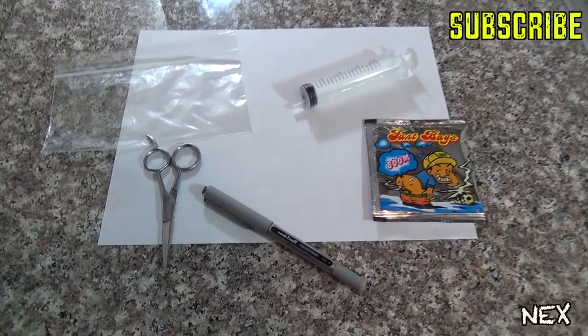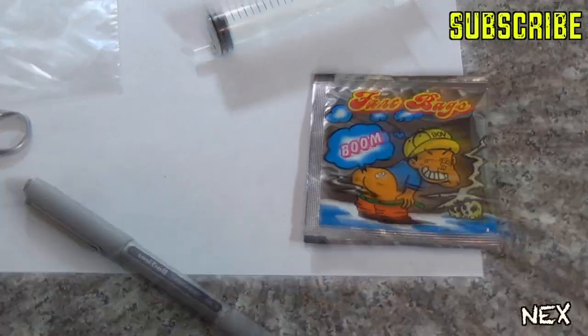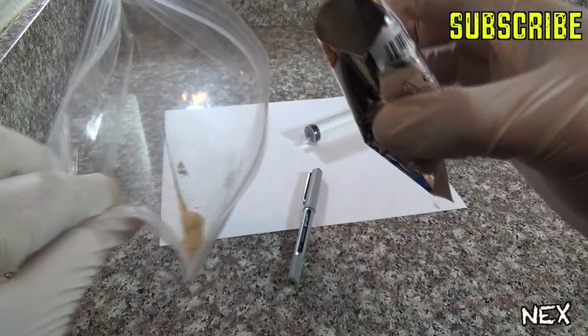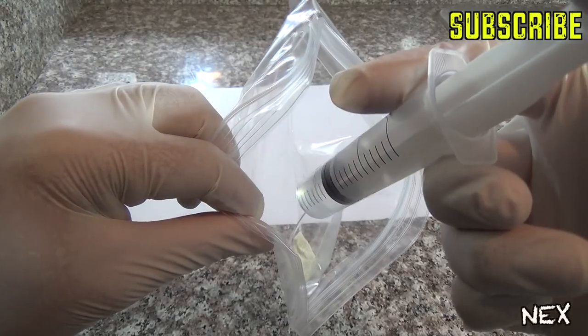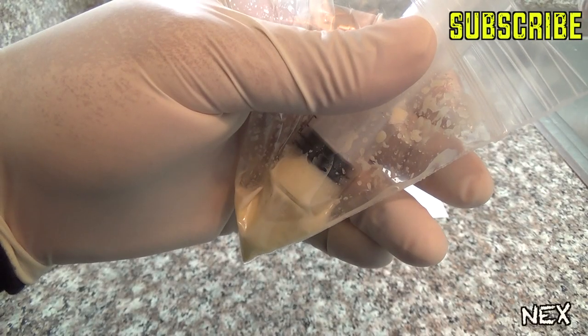Here's a way you can embarrass your friend at school or a co-worker at the office. You'll need a fart bag, a Ziploc bag, water, and a plastic syringe. Begin by cutting open the fart bag, dump some of that stinky powder into the Ziploc bag, mix some water into it, and extract the liquid with the syringe. Be quick about it because this stuff really stinks.